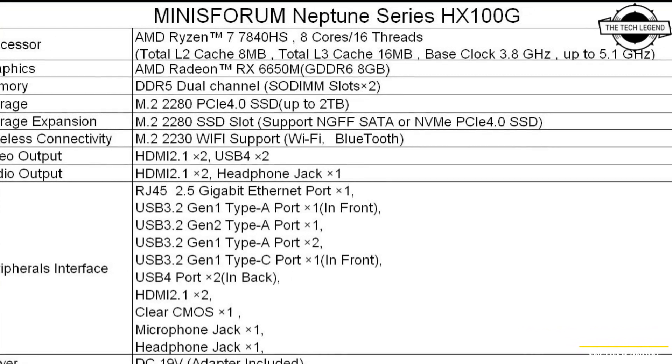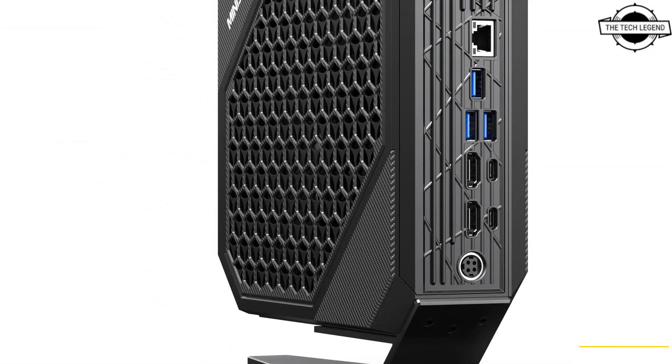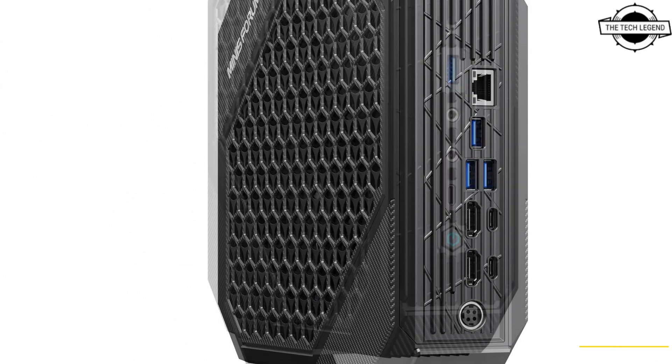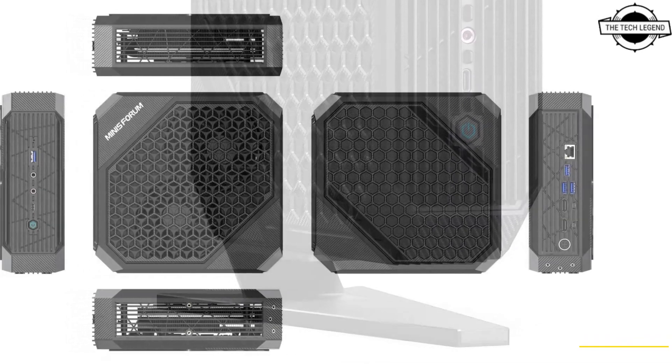Hello friends, welcome to the Tattoo Zen channel. Today I will talk about the Minisforum HX100G with AMD Ryzen 7 7840HX and Radeon RX 6650M.